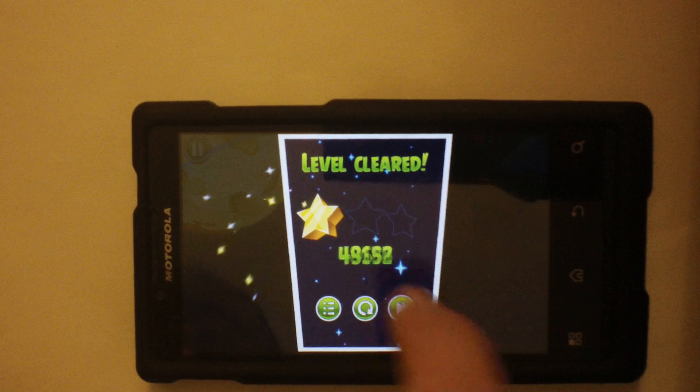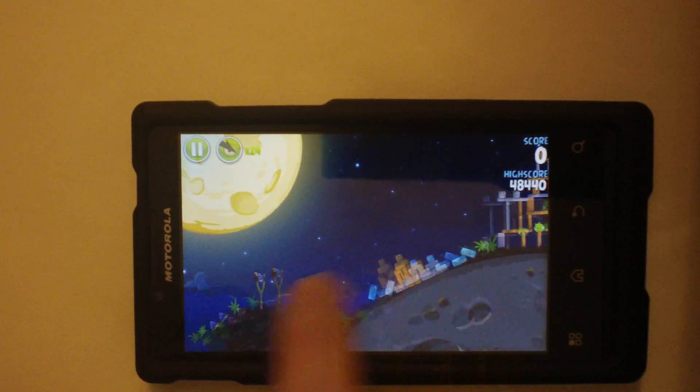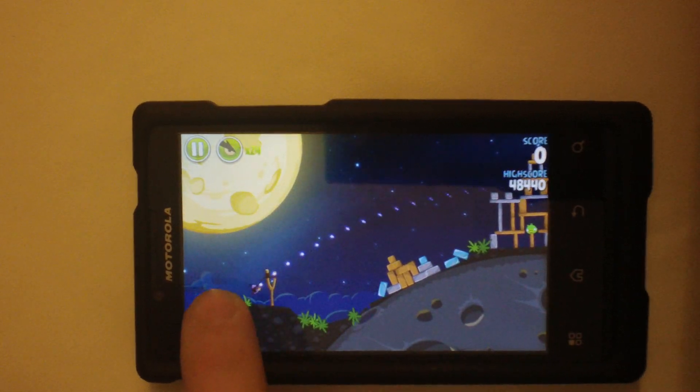As a side note, it's running a 1 GHz processor. It's clocked at 1 GHz right now, so it's running at stock ROM speeds.